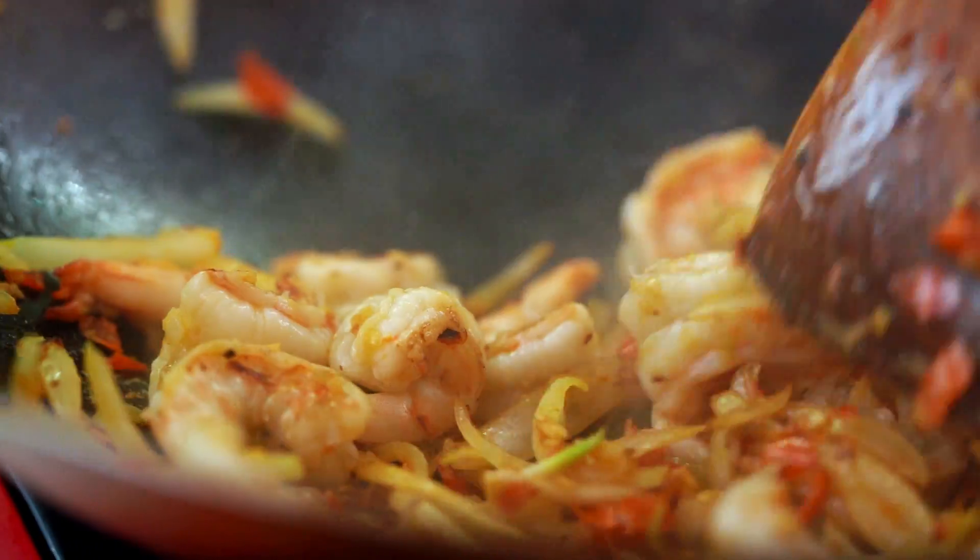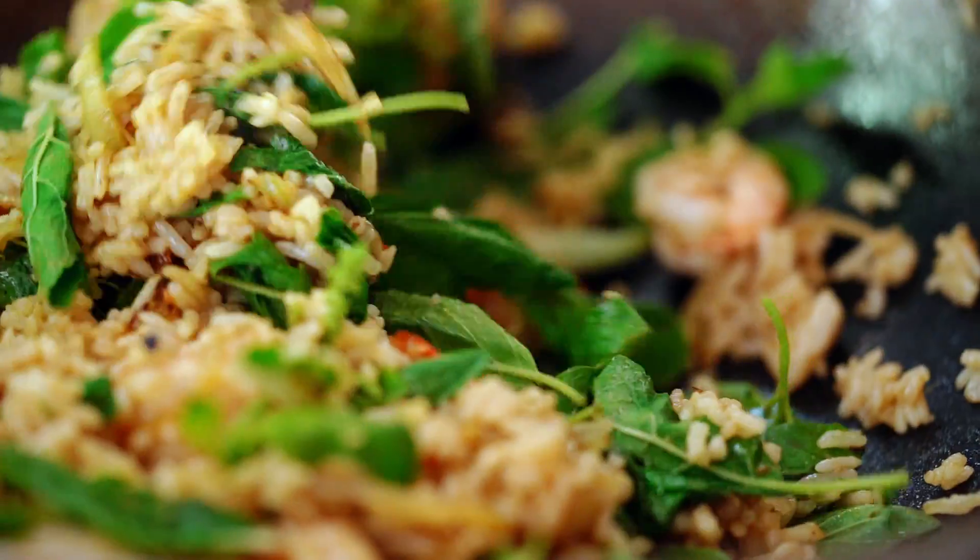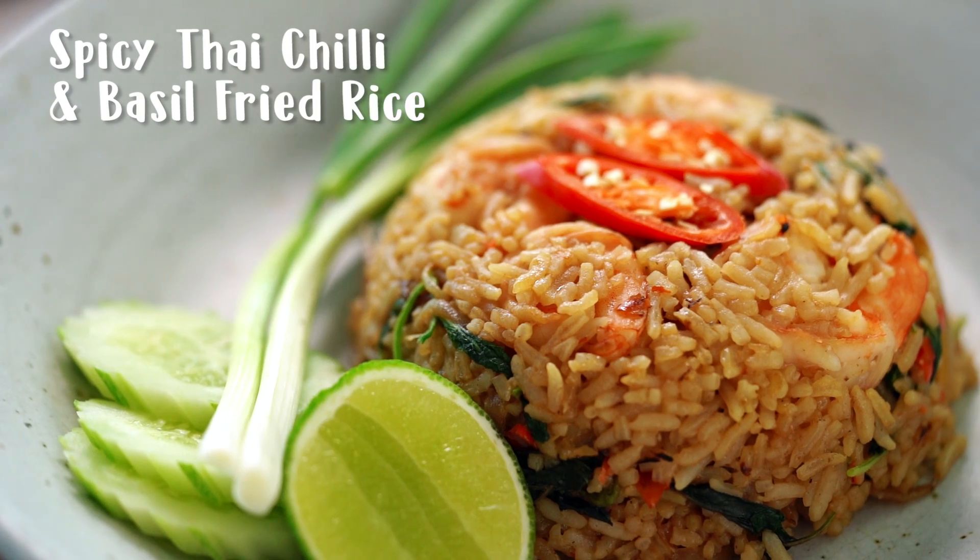If you love spicy Thai food and you love fried rice, this is the ultimate dish for you. What we're doing today is combining two of the most ultimate Thai dishes, in my opinion: fried rice and Thai basil and chili stir fry. We're going to put them together to make one explosive dish.